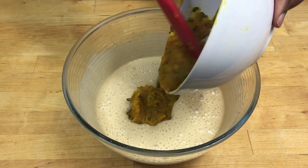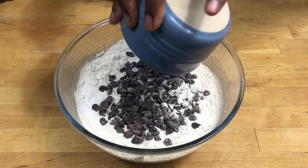Add in the pumpkin, spices and flour. Also add in the chocolate chips and mix this together.